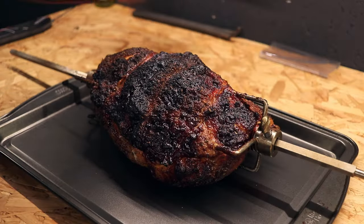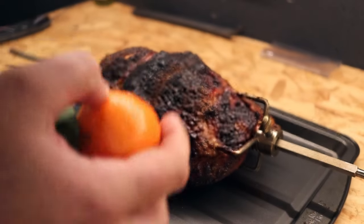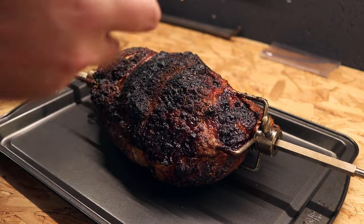Before we wrap this up to rest, we're going to get a clementine and grate a little bit of zest over the top of it, just to let it melt down while it's still nice and hot.